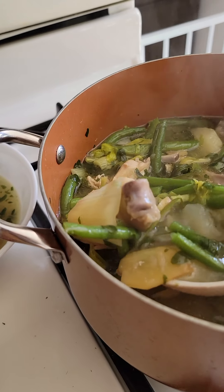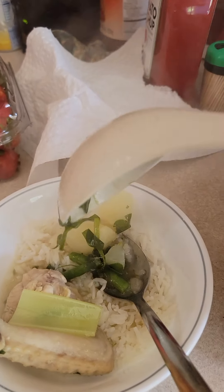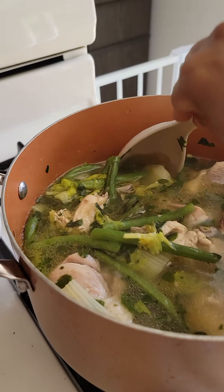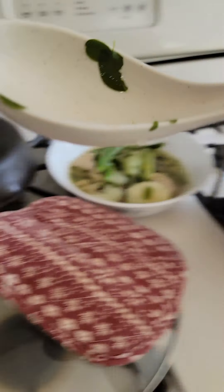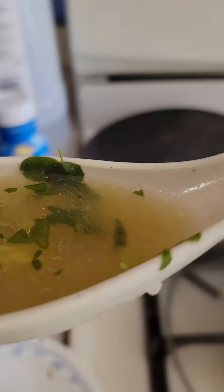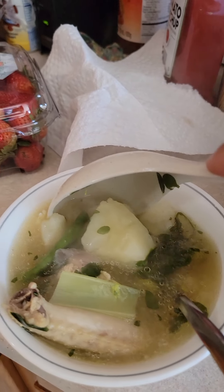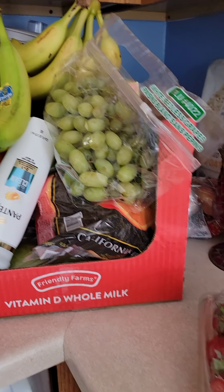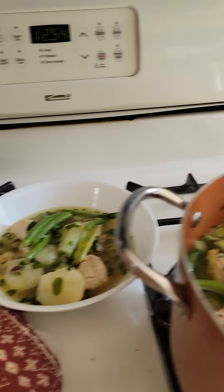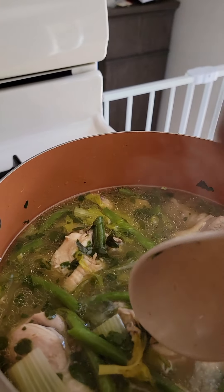I need to find some potato — all right, potato! The potato and the soup. My baby loves this so much — the soup. And I've been at the groceries and I'm so hungry, so I cooked tinolang manok right away. Now tinolang manok is ready to serve.